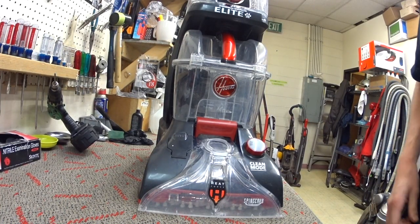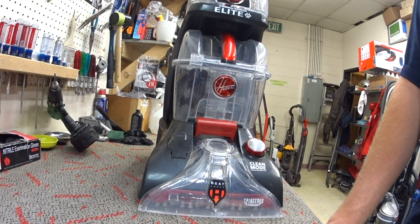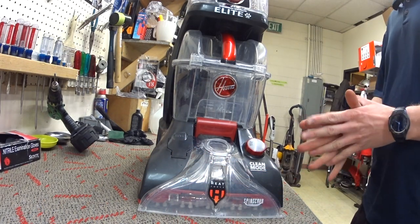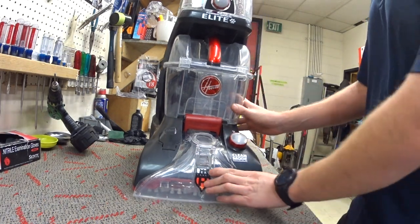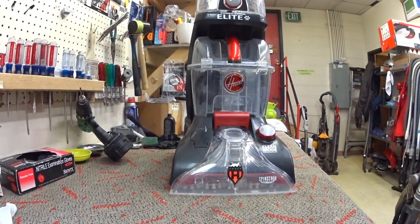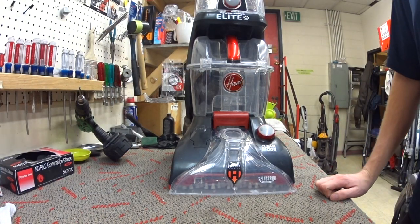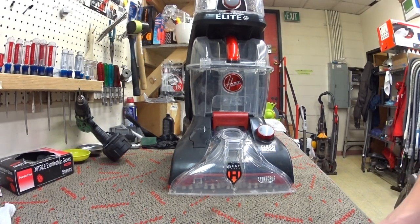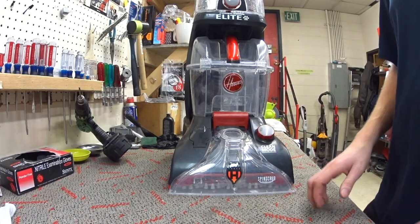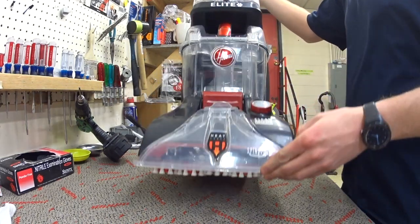Thank you for your support on Patreon. Please give this video a like — it helps the channel a lot. What I have here is kind of like a machine that's been put on repeat — just kept making it and making it. Here we are almost 30 years later and Hoover has been bought and sold so many times, and they're still making the same thing. It's the Hoover Spin Scrub, which is kind of an innovative idea.